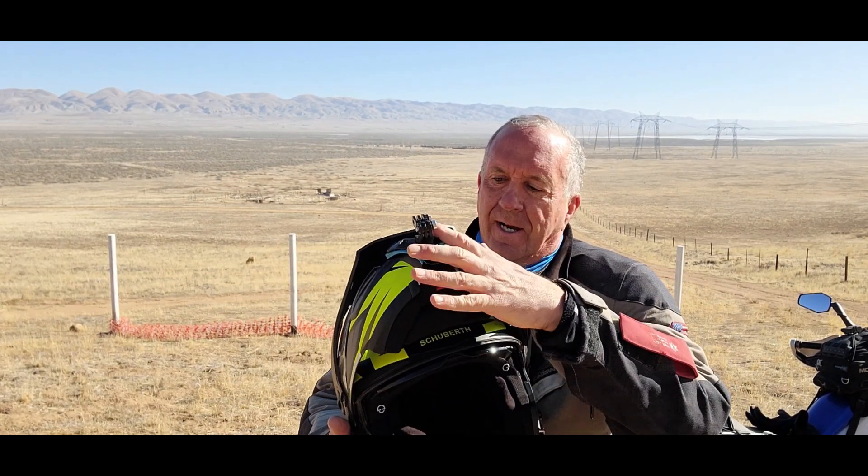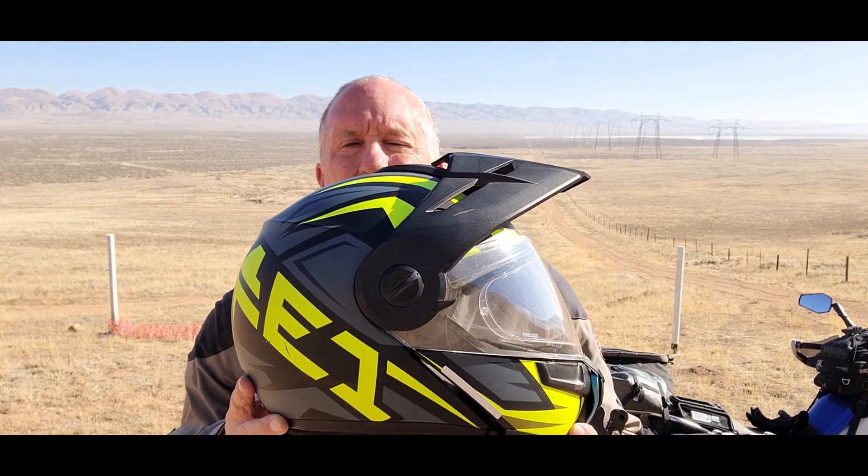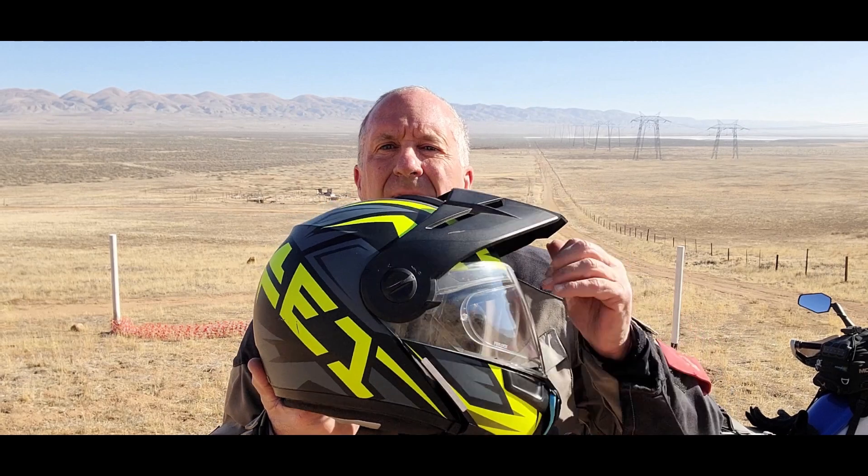Here's the Schuberth helmet. What I love about the E1 versus the C3 Pro, which I had for about 100,000 miles, is this bill. The bill is great — it's adjustable in levels and you can do it on the fly, which is huge for sun blockage. On my C3 Pro, I used to put a piece of electrical tape on the lowest portion of the front visor as a sun block. If you have a helmet without a bill, put tape on the lower section and you can adjust it up and down to block the sun — it's quite a cool trick.